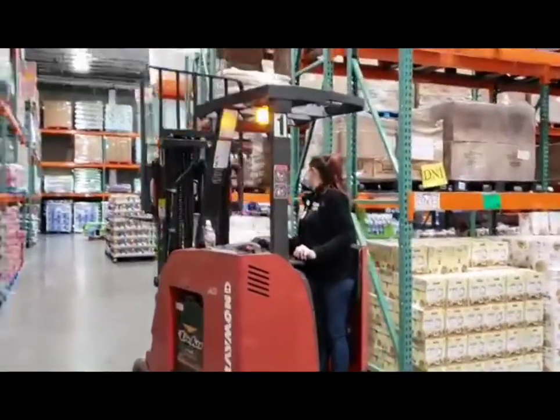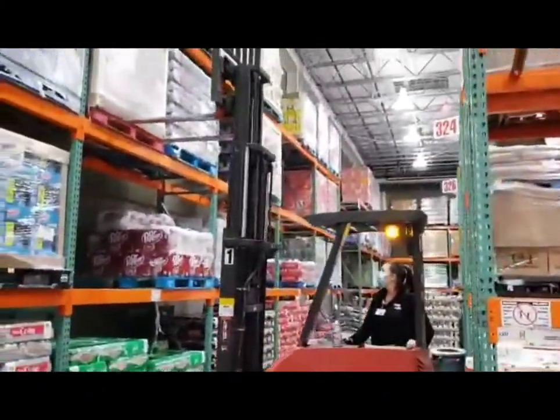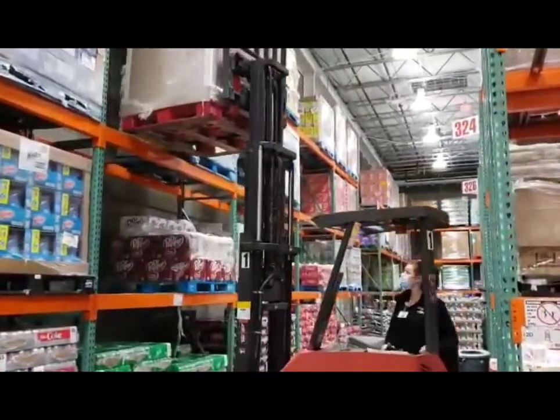The big semi trucks that you see out on the road are what bring all of our pallets to Costco. Our job as forklift drivers is to place the pallets either in the steel or stock them if they are new or if you don't have enough product.